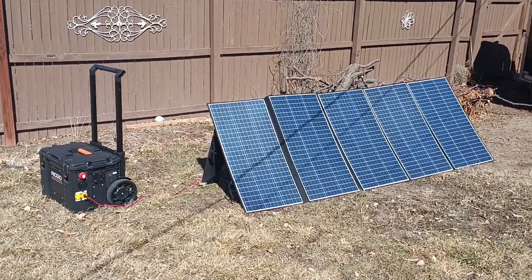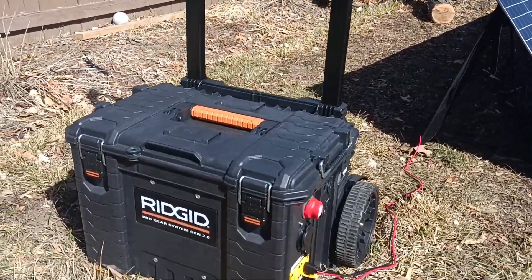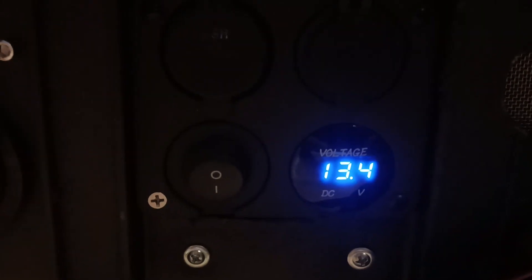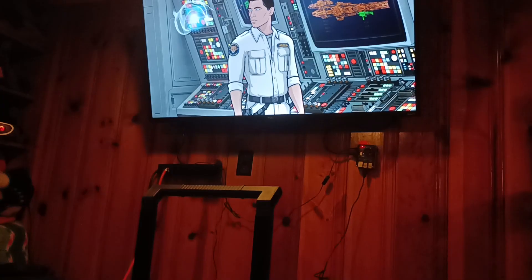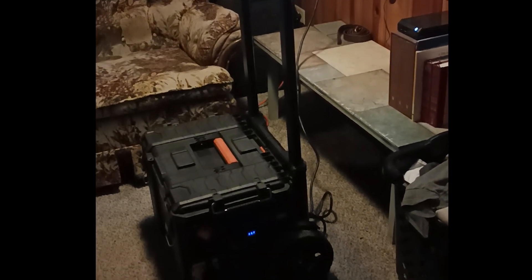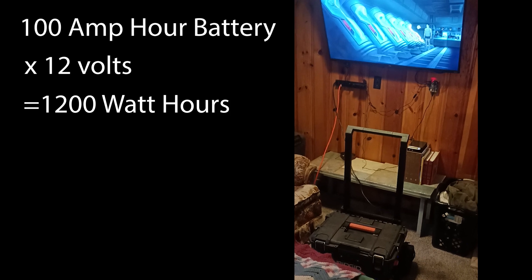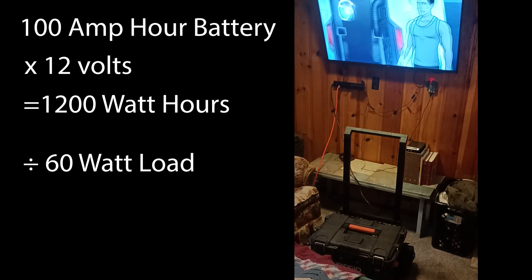I wanted to conduct a not-too-scientific test to see just how long I could run a fair size load off this power station and then how quickly I could charge it back up to full capacity using the solar panels. I started by fully charging the system off of the wall charger and then I plugged in a 50 inch TV connected to a Raspberry Pi 3 and an external hard drive. My inverter said the whole load was only pulling 30 to 40 watts, so I went and plugged a lamp into it as well, which brought the entire wattage up to somewhere between 50 and 60 watts.